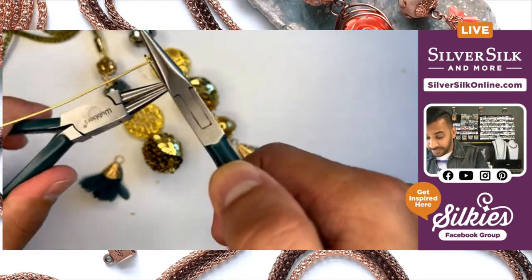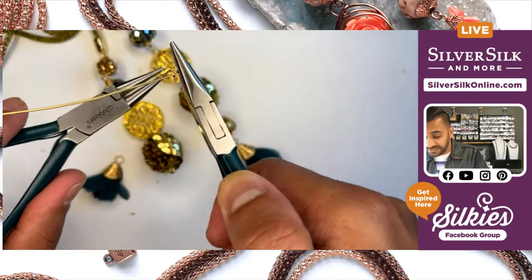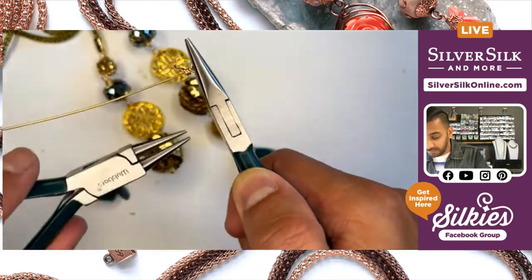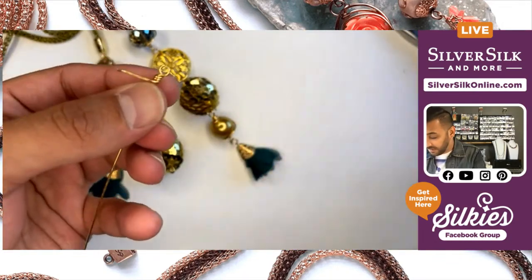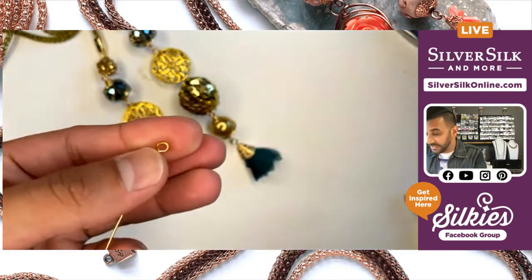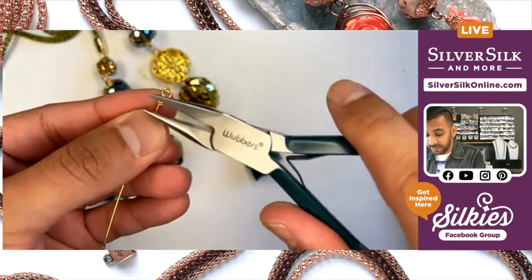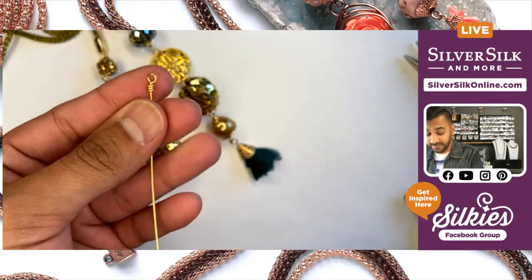Definitely cutting a few corners here and there is a great thing. I'm going to wrap my shorter wire around the stem about three times — perfect — and then just trim that little piece off. And then tuck in that little part that we just cut. Boom, perfection.